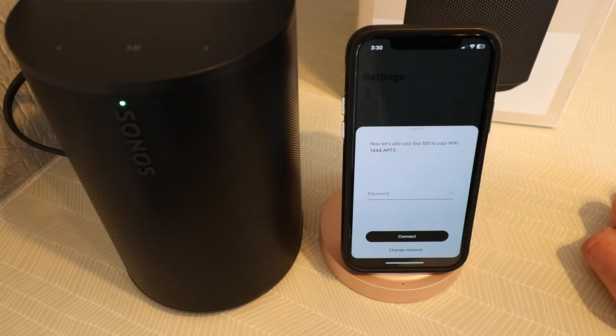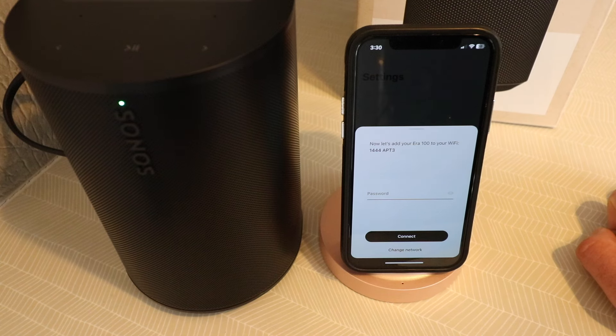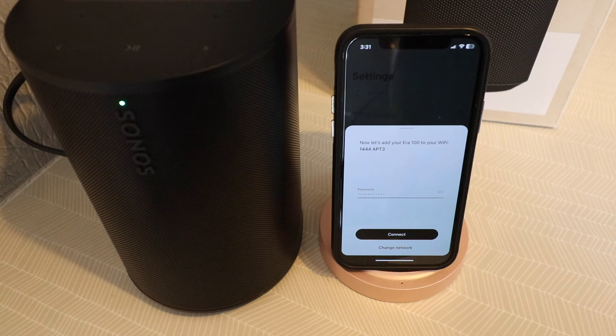Connecting to our Aero 100. Now let's add our Aero 100 to our Wi-Fi network. Just enter your Wi-Fi network password. Once you've entered the password, click connect.